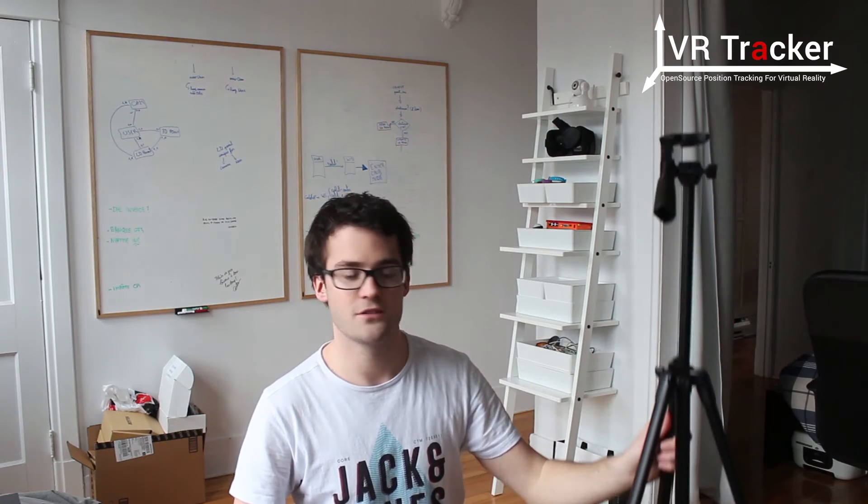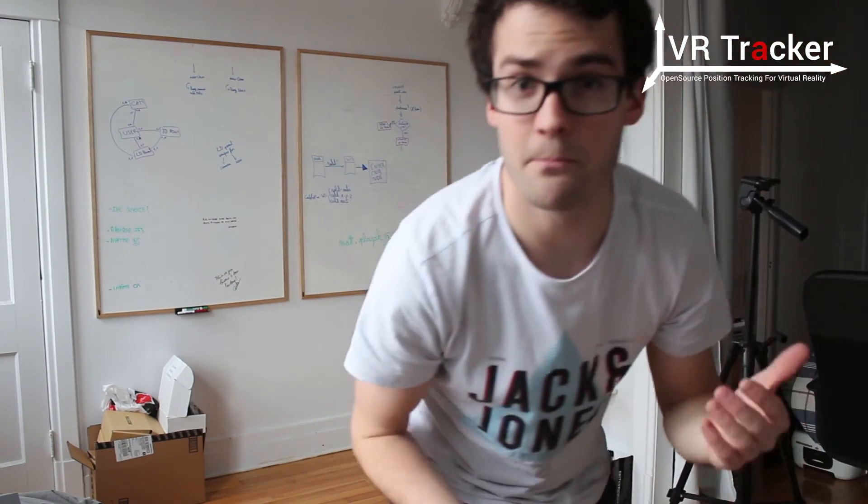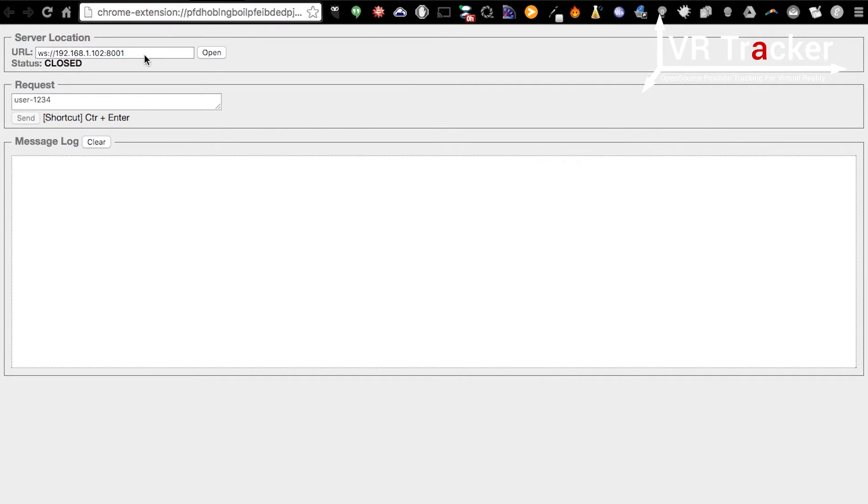I will also show how to connect to the gateway to start the calibration using a Chrome extension called Simple WebSocket. Here is the IP of the gateway — the PC has to be on the same network as the gateway, and the gateway is connected to the router, or you have to be connected to the gateway directly via WiFi. Port 8001 is the port of the WebSocket server, so it always has to be 8001. You can then open the WebSocket server.